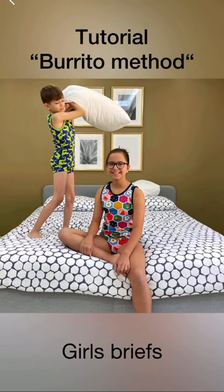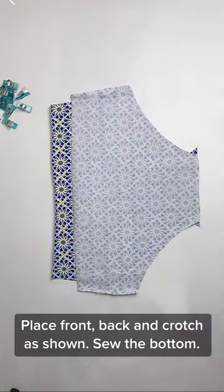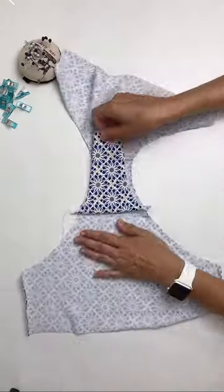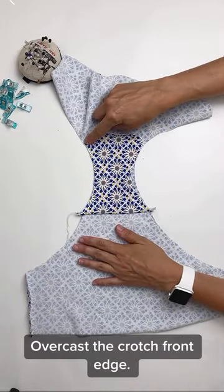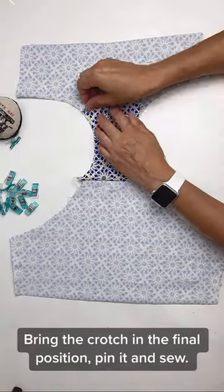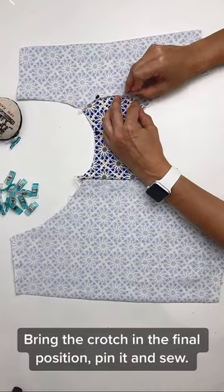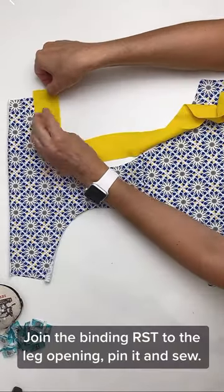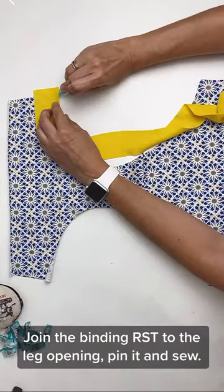Tutorial: burrito method for girls' briefs. Place front, back, and crotch pieces as shown, so the bottom overcast the crotch front edge. Bring the crotch into the final position, pin it, and sew. Join the binding RST to the leg opening.